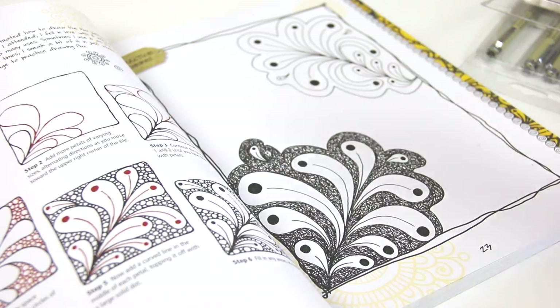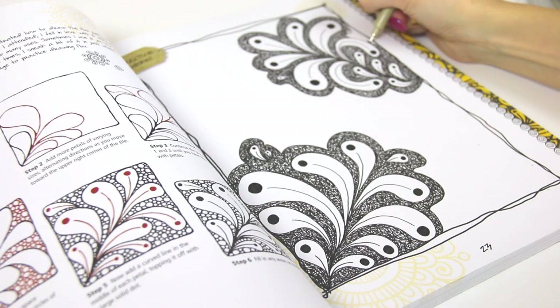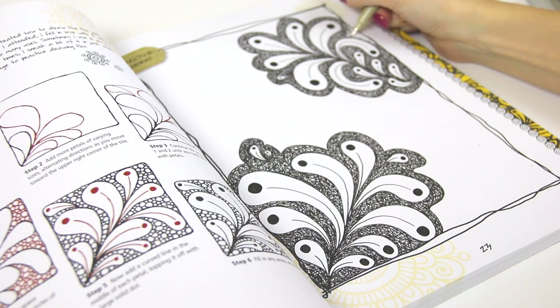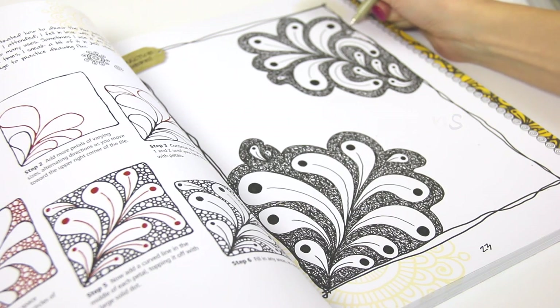Scumbling is one of my go-to background methods because it gives the drawing a bit of texture and contrast. After I filled in the background of the bottom one, I moved up to the top and did the same. I just want the two bunches of designs on the page to be almost mirror images — they have their differences, but they look very similar at first glance.